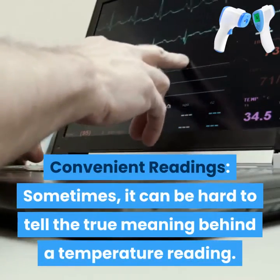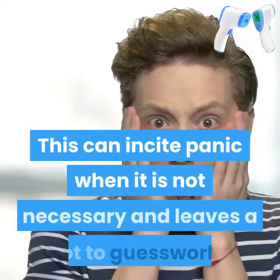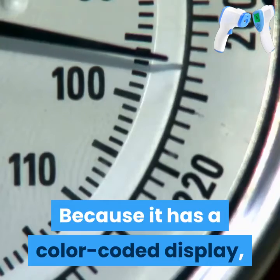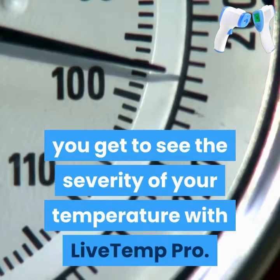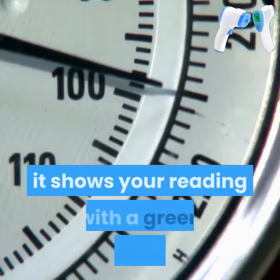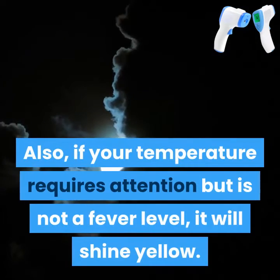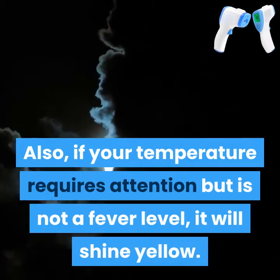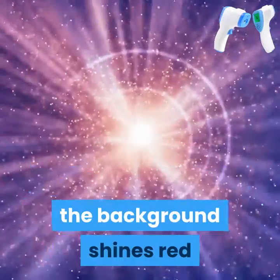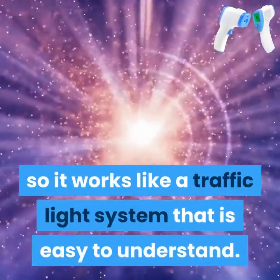Convenient readings. Sometimes it can be hard to tell the true meaning behind a temperature reading. This can incite panic when it is not necessary and leaves a lot to guesswork. Because it has a color-coded display, you get to see the severity of your temperature with Live Temp Pro. When you are fine, it shows your reading with a green background. If your temperature requires attention but is not a fever level, it will shine yellow. When you do have a fever, at 38.1 degrees Celsius to 43 degrees Celsius, the background shines red — so it works like a traffic light system that is easy to understand.